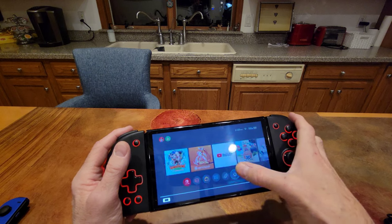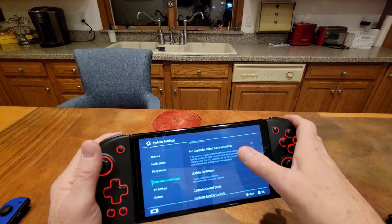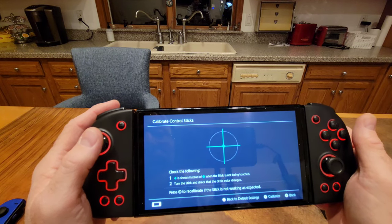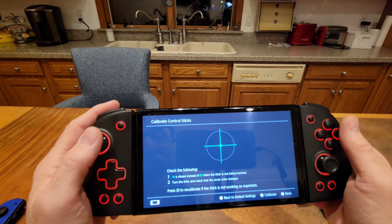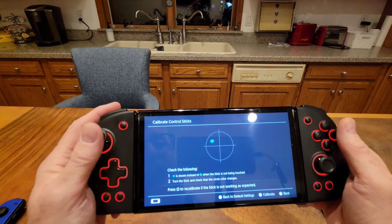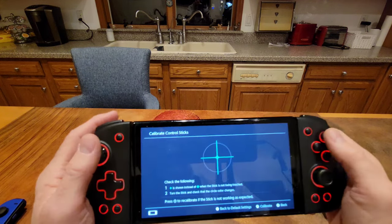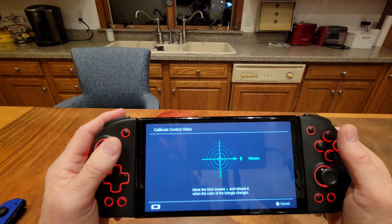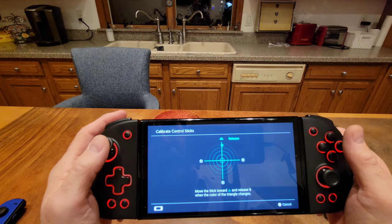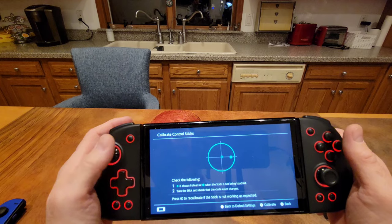So if you go to Settings and then Controllers, I want to calibrate the control sticks. Let's tilt the stick — it says check that a plus is shown instead of a dot when the stick is not being touched, turn the stick and check that the circle color changes. I'm going to calibrate them anyway. Push it all the way left, release, all the way down, release, all the way left, release, all the way up, release, then turn it in a circle. Calibration complete — left stick is done.